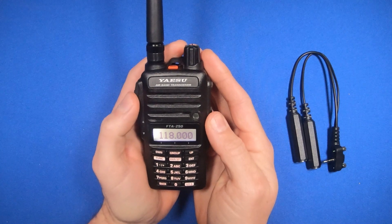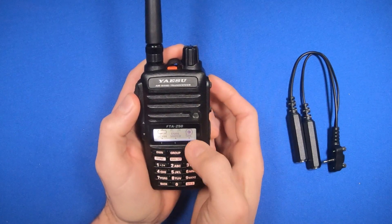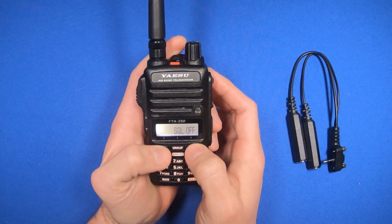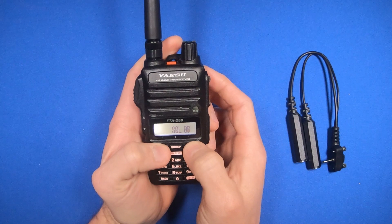If you need to adjust the squelch, press the function key. You'll see squelch is over here, and now you can use the up and down to adjust the squelch.